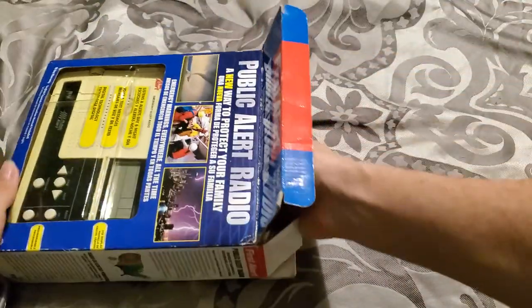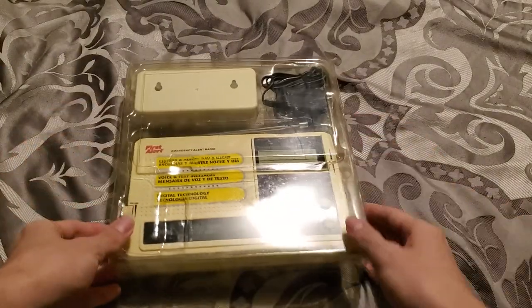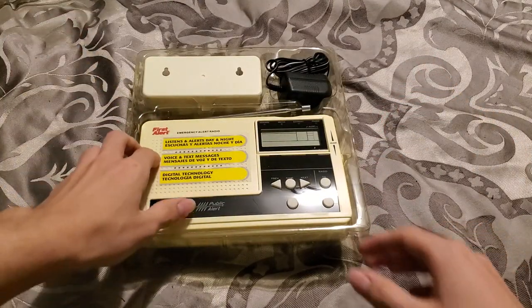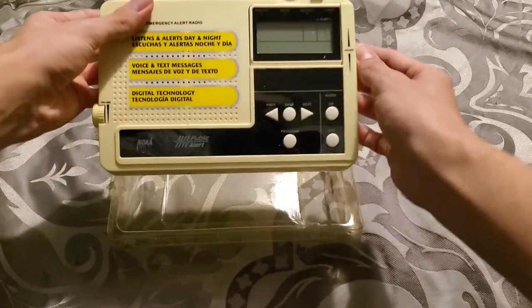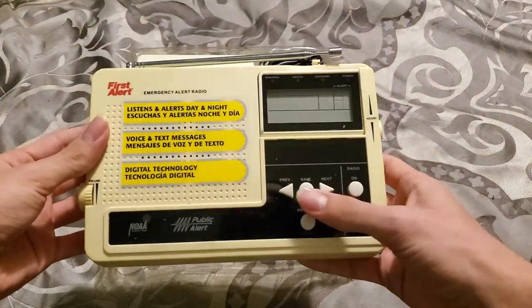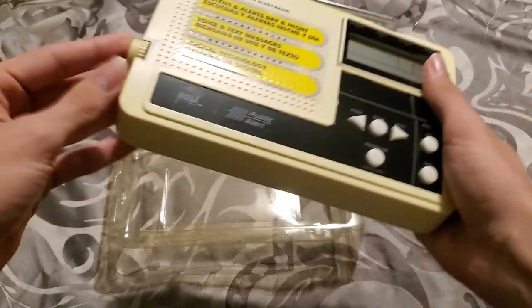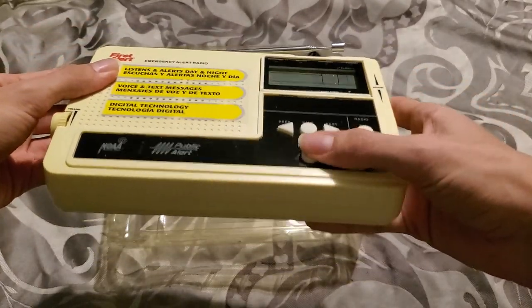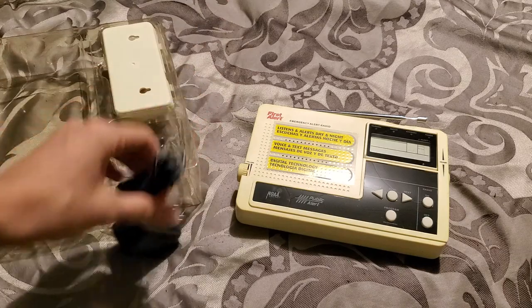Let's go ahead and get into it. Here's the radio. Press all the switches and knobs — wish the radio good luck in service. Apparently that's a tradition in the EAS community. Here's the power adapter.